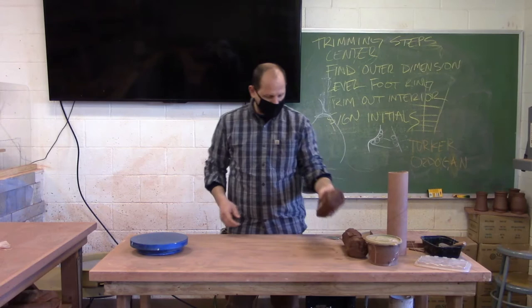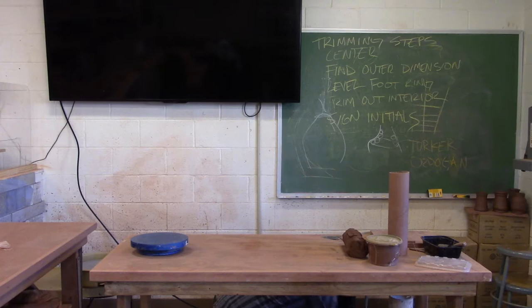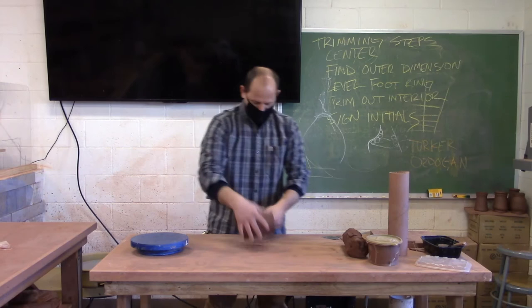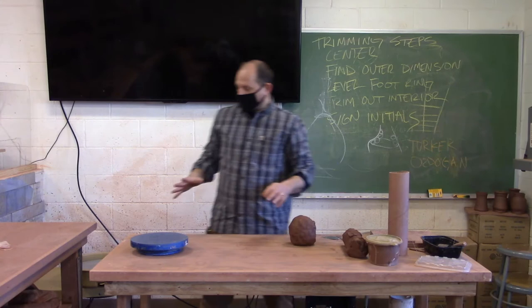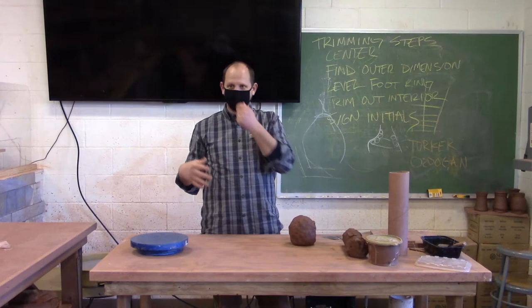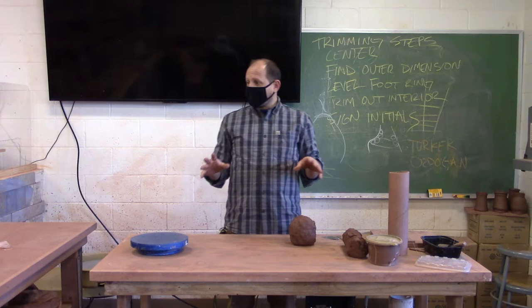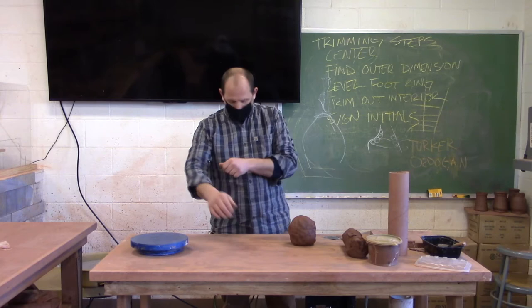I'm going to quickly go through the construction process of making a pouring vessel using slabs. There's a lot of experimentation you can utilize in this project. The end result is thinking about pouring vessels — I'm just going to make a really simple pitcher today and show you a couple of tricks and what to look for. This is just one way to use slabs, but once you understand how this goes together, you'll be able to take this method into all sorts of different directions.